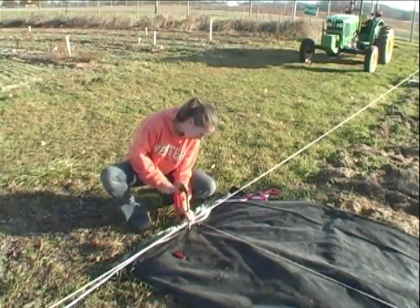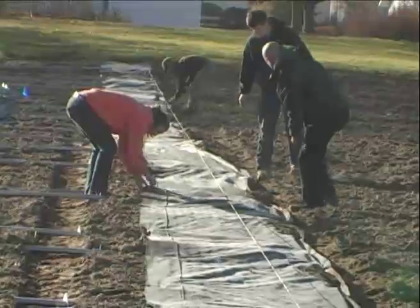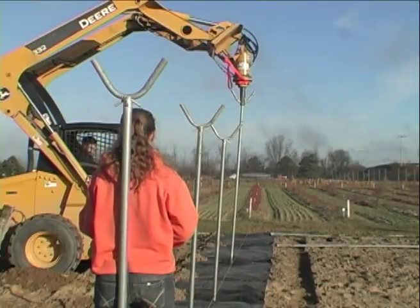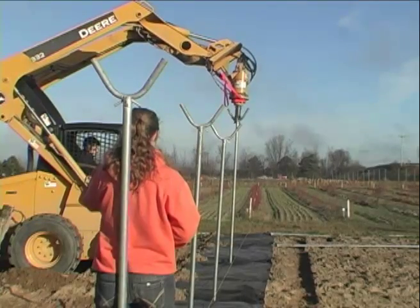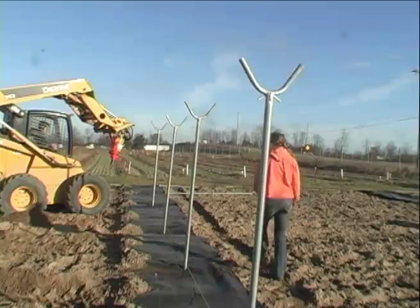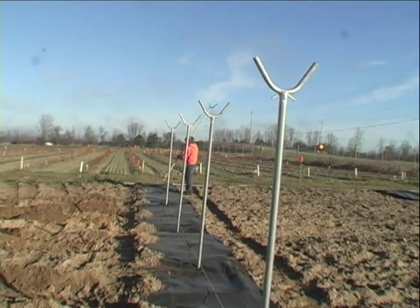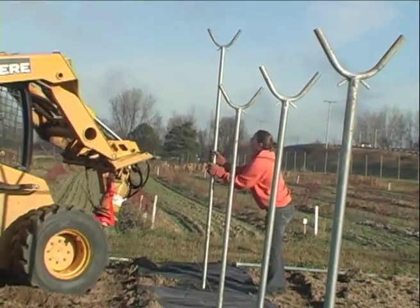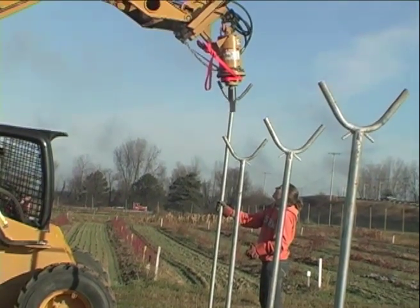Once the fabric is laid down, we measured out and marked with spray paint the points where the leg posts would go. We then cut a short slit into the fabric to accommodate installation of the legs. Legs were placed next to each row and then augured into the desired depth — the legs came with a mark at 30 inches, which is the depth they were installed to. We used a skid steer and a hydraulic drill to auger the posts in, but you can also use handheld augers. We watched the legs from both sides to make sure they were installed vertically, and once a few leg posts are installed you can more easily sight the remaining legs against the first ones.